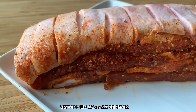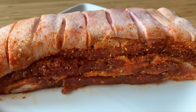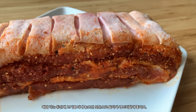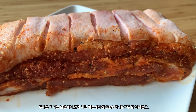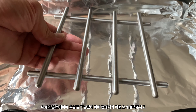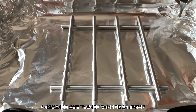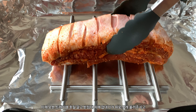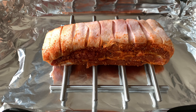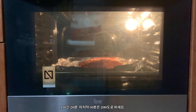Take your pork belly out of the fridge and preheat your oven to 170 degrees Celsius. Taking it out now gives it time to come down to room temperature, which is the ideal temperature to start cooking thick meats. Grab some foil and line your baking tray, then lay down a rack and set your pork belly on it skin side up. Oven's ready — one hour and 20 minutes.